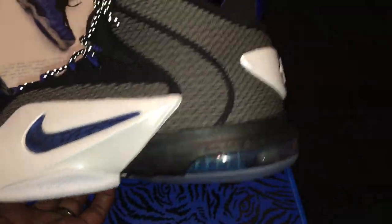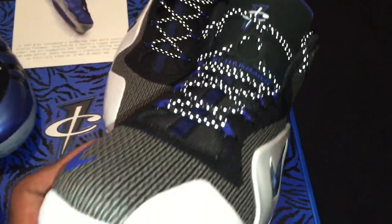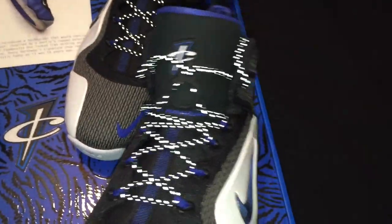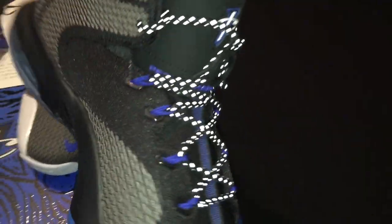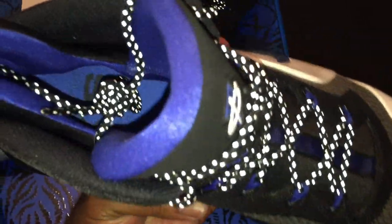Ladies and gentlemen, I'd like to introduce the Penny Six, which is the newest model. I love what they did with this. The laces are 3M — folks are sleeping on this shoe right here. I will definitely rock these and I'm gonna rock them hard.